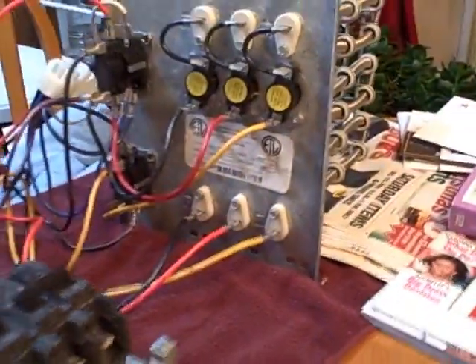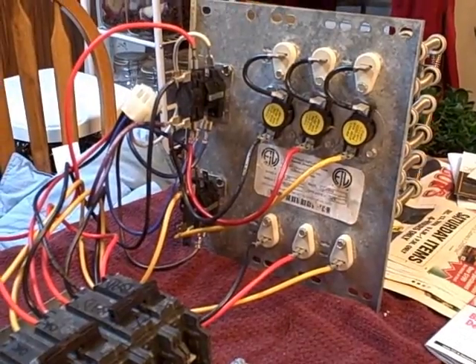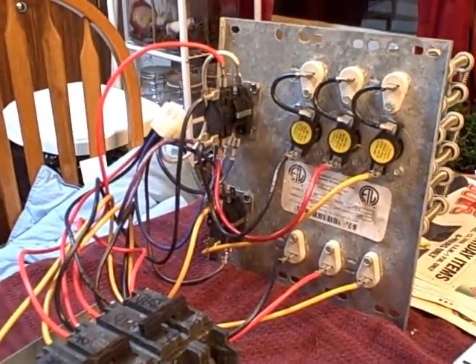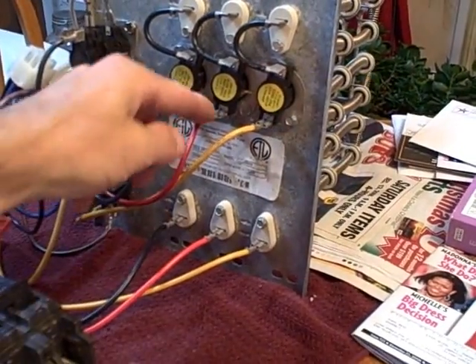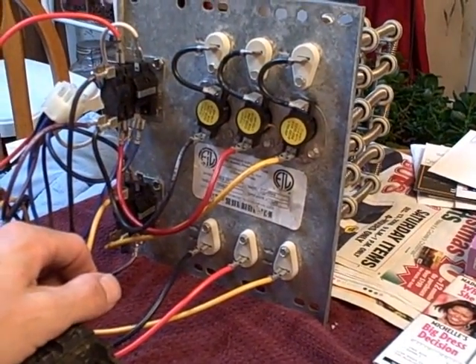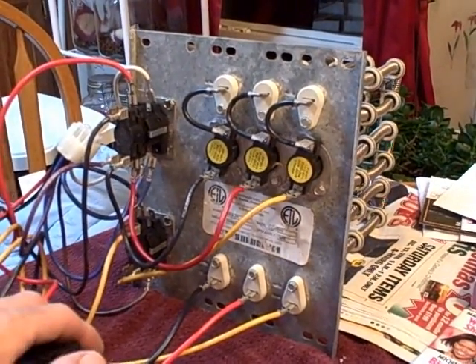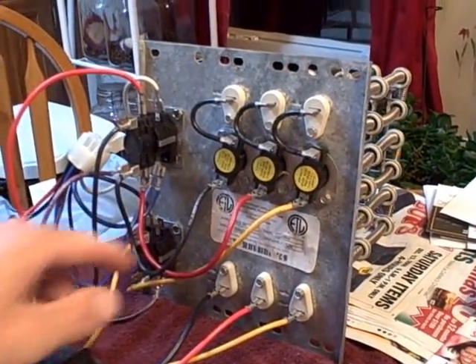Let's go ahead and do some basic troubleshooting on this thing here. What could go wrong on electric heat? Electric heat is typically pretty straightforward, but there are a number of things that could go wrong. The most obvious, especially on older systems, is you get corrosion that builds up on the connectors or inside the wire ends. The amp load will just get higher and higher until it melts the wire off. A lot of times I'll go out and nothing's coming on, or maybe the blower's coming on but they're only getting kind of lukewarm air — you'll find wires that are burned off.